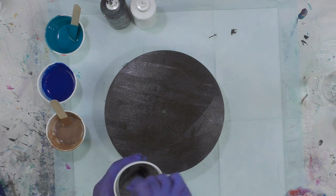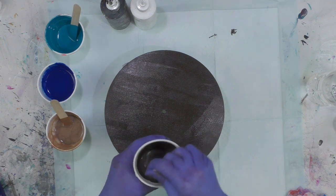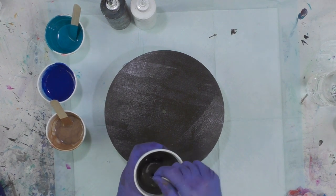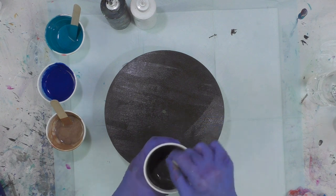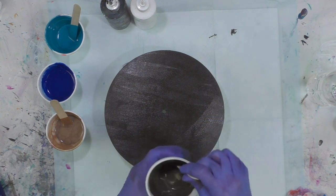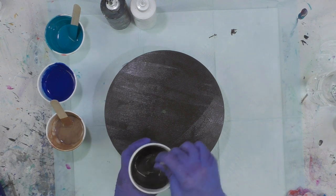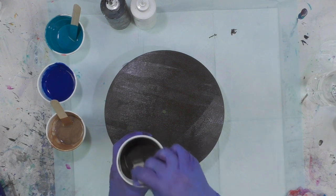I'm going to go ahead and stir this up really quickly for you so you can see the consistency. Make sure to always scrape your edges of your cup. I like to use the big popsicle sticks now — the craft sticks. They really are easier to mix with than the smaller popsicle sticks. They cost a little more so you don't get as many, but they're pretty good.